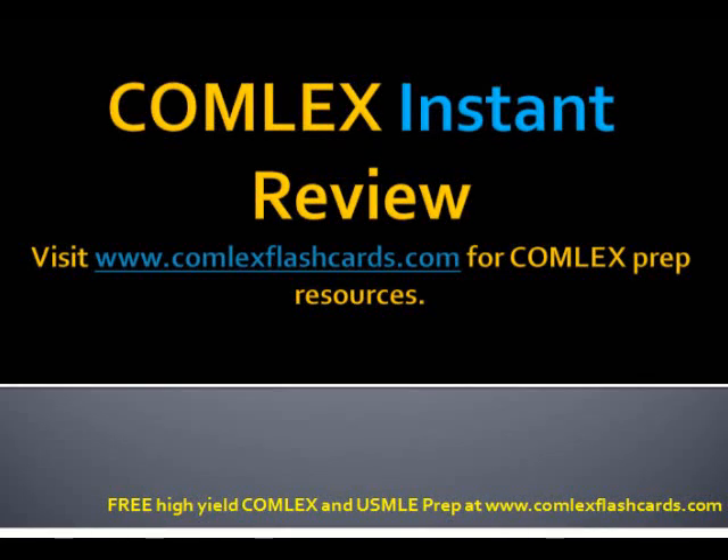Hello and welcome to the Comlex Instant Review. Today we're going to be talking about red blood cell transfusion, very commonly done for patients in which you want to raise the hematocrit, or with patients with anemia or any signs of acute bleeding.